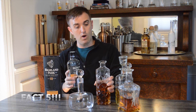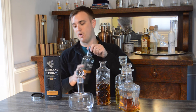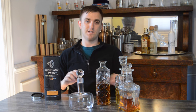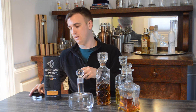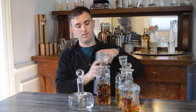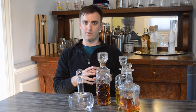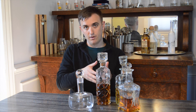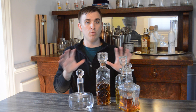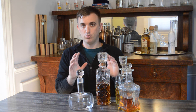One big thing I forgot to mention: crystal decanters. They are pretty but they are dangerous. I've heard that if you let whiskey sit in them, they might pull chemicals from the crystal, and it could be harmful to your body. My recommendation: if you have a crystal decanter and want to use it because it looks really nice, put the whiskey in there just for the duration of the party or get-together, and then put it back into a glass container or whatever it was originally in.